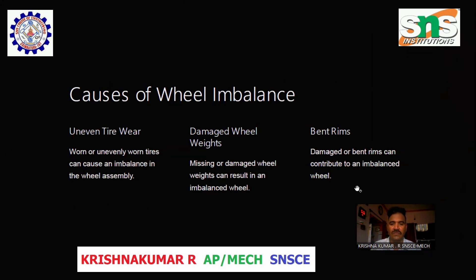Causes of Wheel Imbalance. Uneven tire wear: Worn or unevenly worn tires can cause an imbalance in the wheel assembly. Damaged wheel weights: Missing or damaged wheel weights can result in an imbalanced wheel. Bent rims: Damaged or bent rims can contribute to an imbalanced wheel.